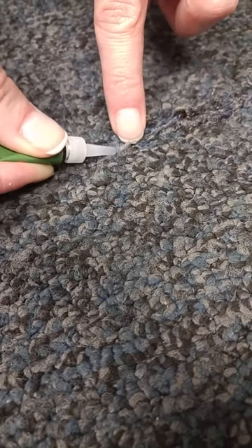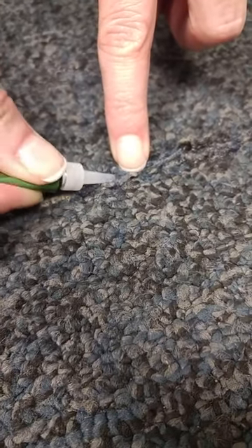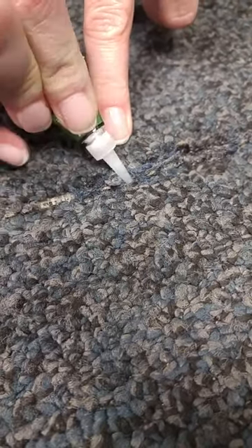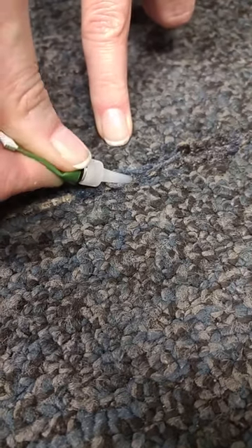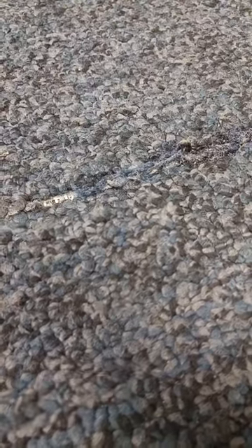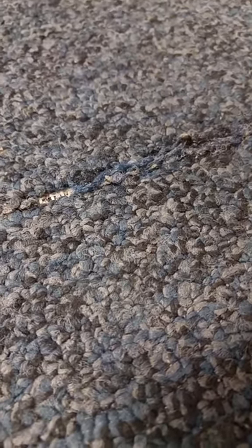The trick is not to glue your finger to the carpet. But all we're taking is that carpet pull, putting it back in place, and really putting a ton of crazy glue on it. It will smoke sometimes, but don't worry about that — it is not going to cause a fire.